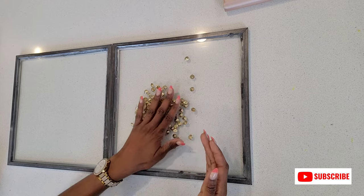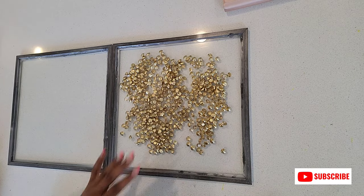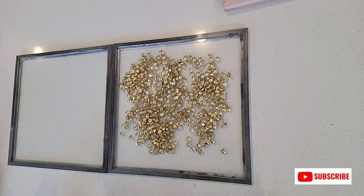Here I'm just adding my gold glass filler onto my frame, and then I attached the two frames together.